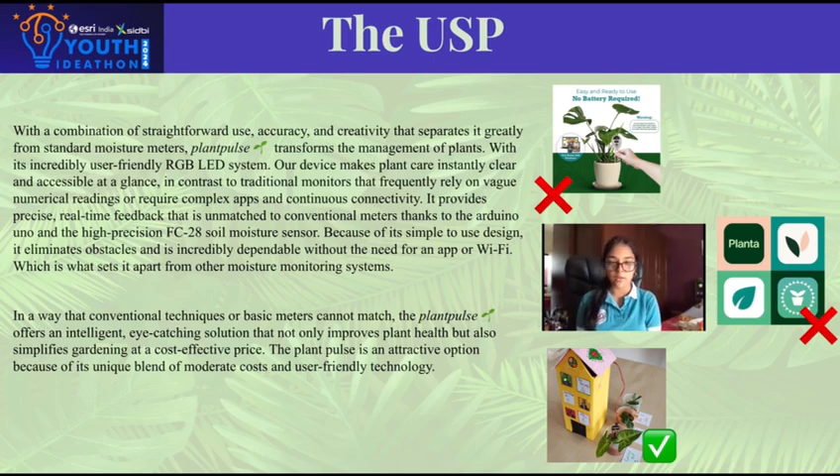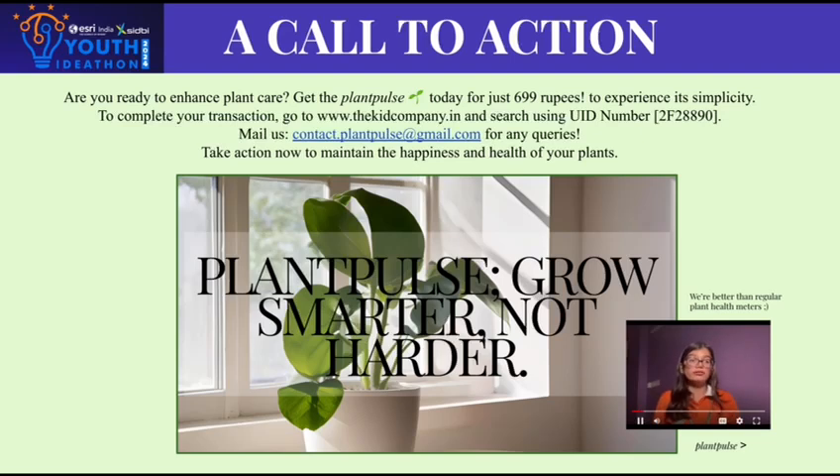No apps, no Wi-Fi — just straightforward, reliable plant care. So what are you waiting for? Do you want healthier plants or not? Grab Plant Pulse at just 699 rupees. Grow smarter, not harder. Head to kidcompany.in and get yours today.